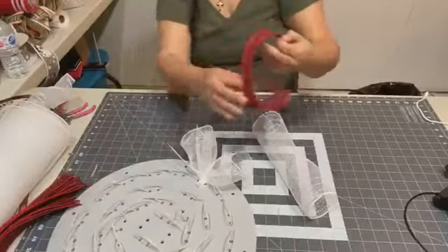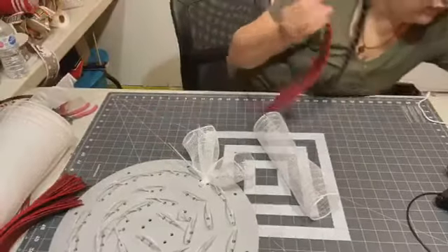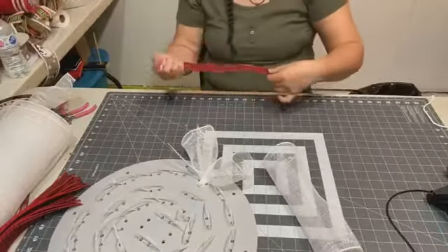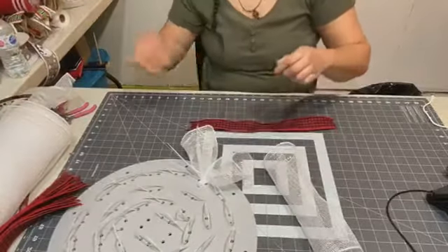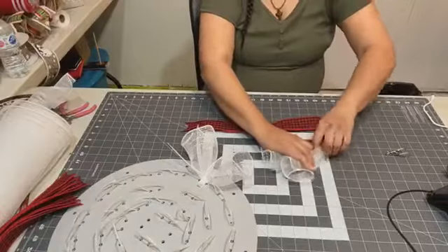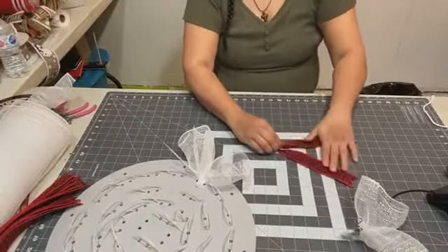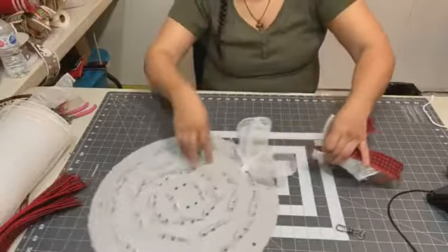Now I'll be putting the ribbon in — this is cut at 16 inches. My light went off so it got dark — I'll have to turn it on. I'll do a little metal clip to hold my mesh here, flip it, and put that clip in to hold my mesh so I can get my ribbon ready. I'll make sure everything is aligned, take the clip off, put the ribbon on top, and put it in like this.